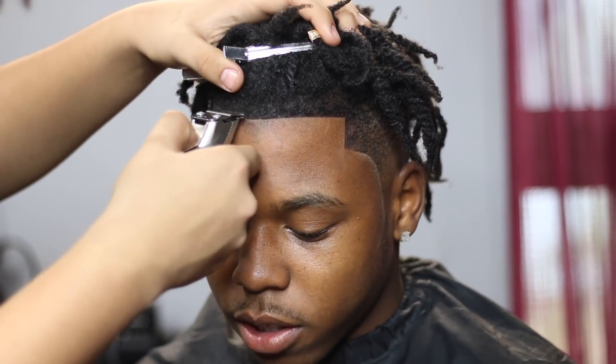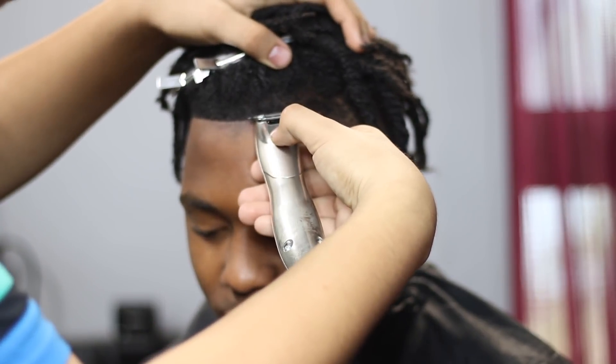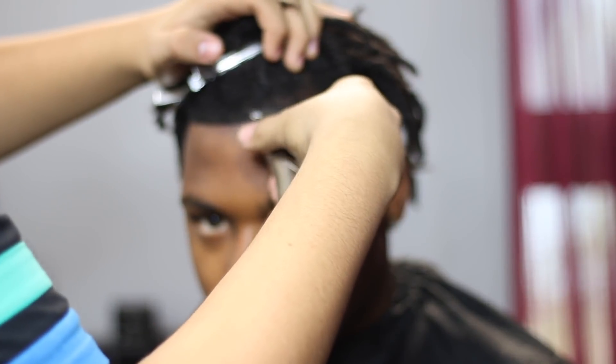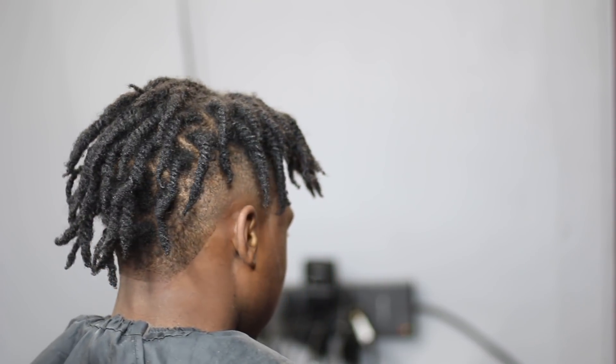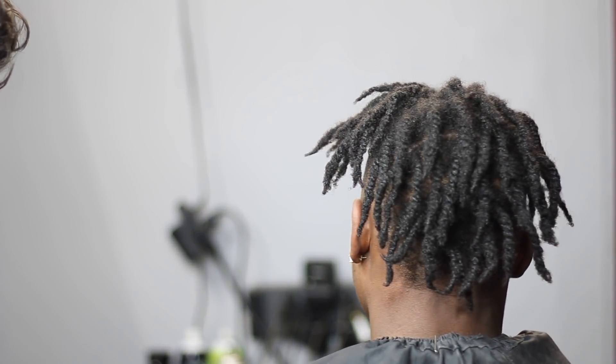If you like this cut, subscribe if you're not already. It's like 11 o'clock at night, I have a big test tomorrow, and I took the time out to edit this video before I study — so you know I'm grinding on this YouTube. Go ahead and subscribe, turn on post notifications, and let me know in the comments what you thought about this cut. This is Austin Morris TV, and I'm out.